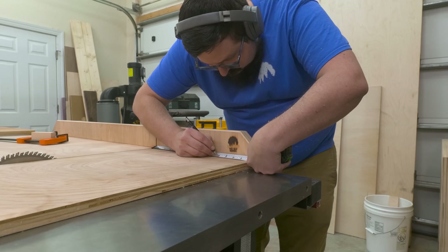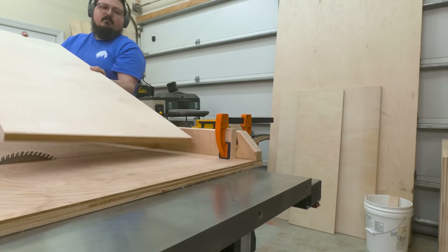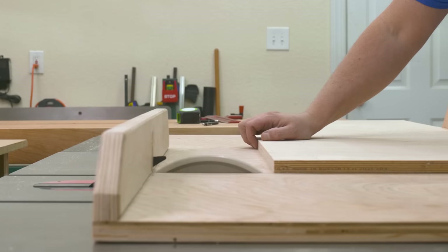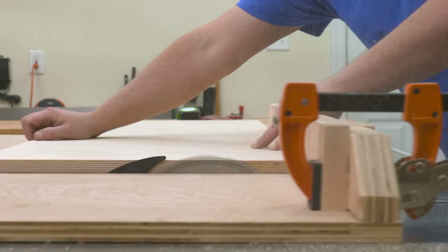Since my cabinet is going to have two enclosed spaces, I needed four shelves for those areas, so I just set up a quick stop block to cut those out. Anytime you can create a stop to batch out work like this, don't hesitate to do so.